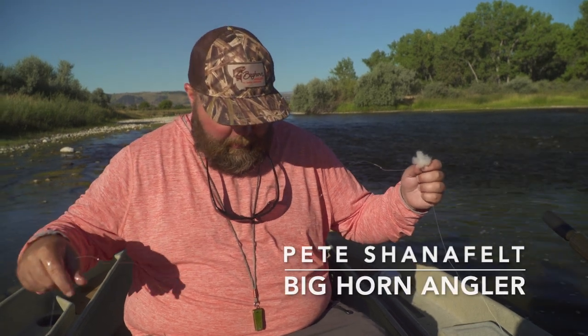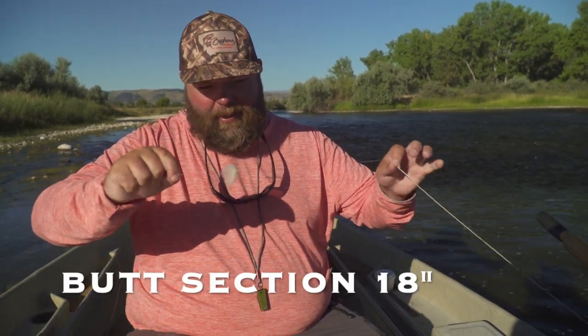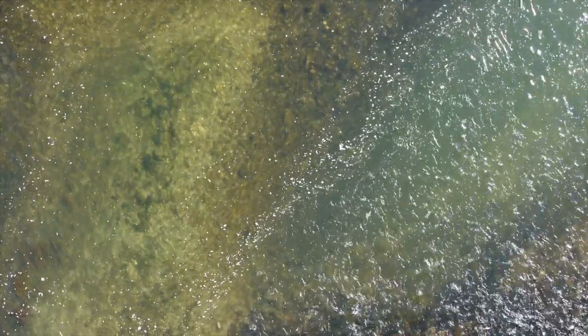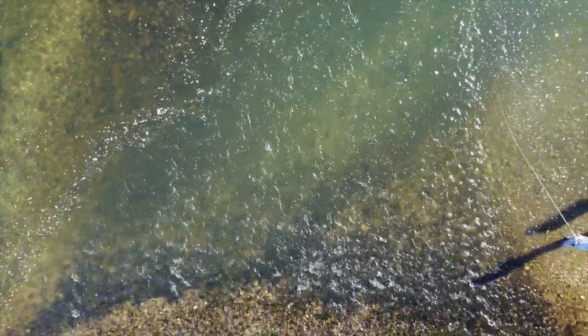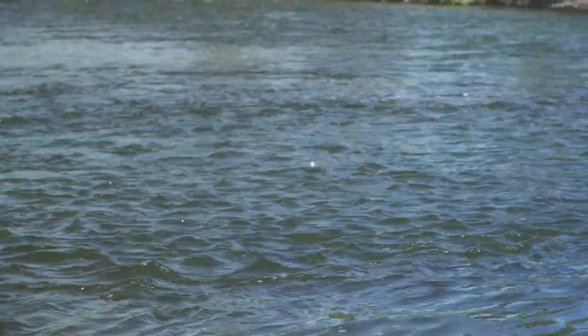We're setting up what I call a short leash nymph rig. Starting at the top, I've got a butt section, maybe 18 inches or so, with a little yarn indicator on here. We're fishing a lot of slow water — the fish are hanging in a fairly shallow, slow zone, so we need something very sensitive. With a big indicator you're not gonna see those eats, but this yarn is awesome for that.